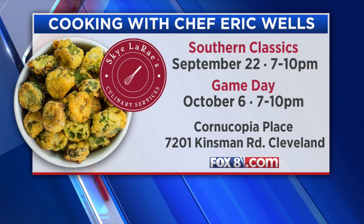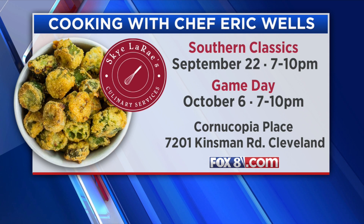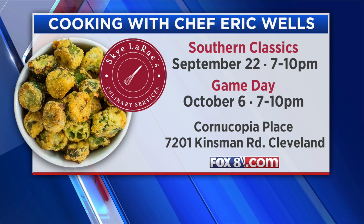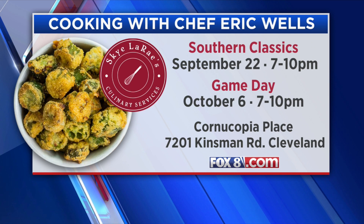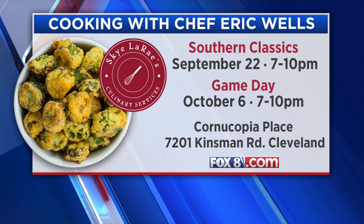We have a couple of cooking classes coming up. There's our Southern Classics class this Friday — only four spaces left, so sign up today. Links are on fox8.com. Then we're doing Game Day Grub with some great food for the football game. These are hands-on cooking classes at Cornucopia Place. So many people have done it and say it's so much fun — people really gel throughout the night and become friends.